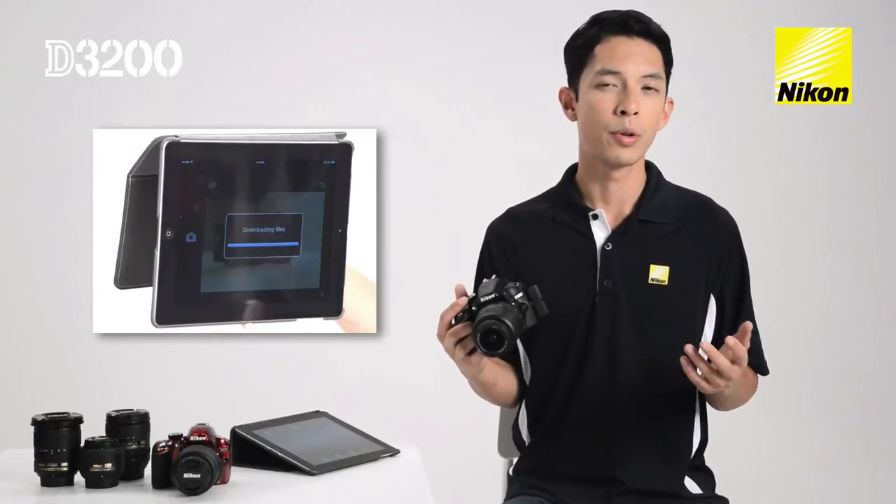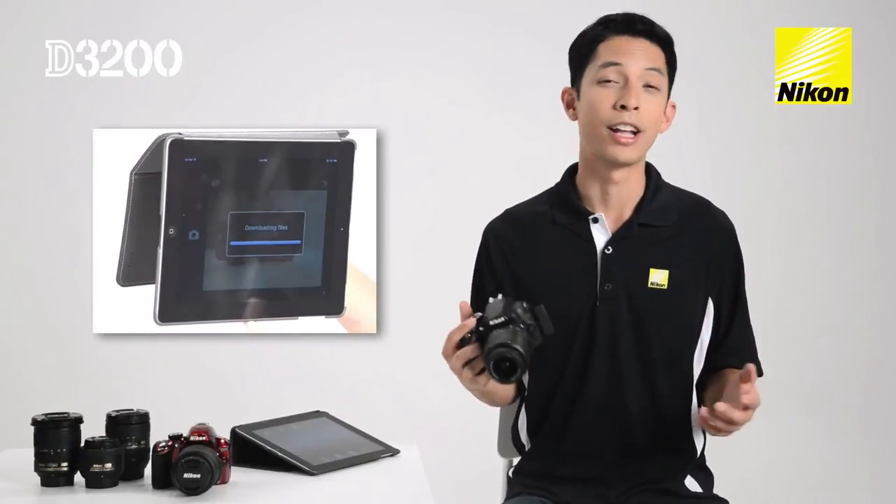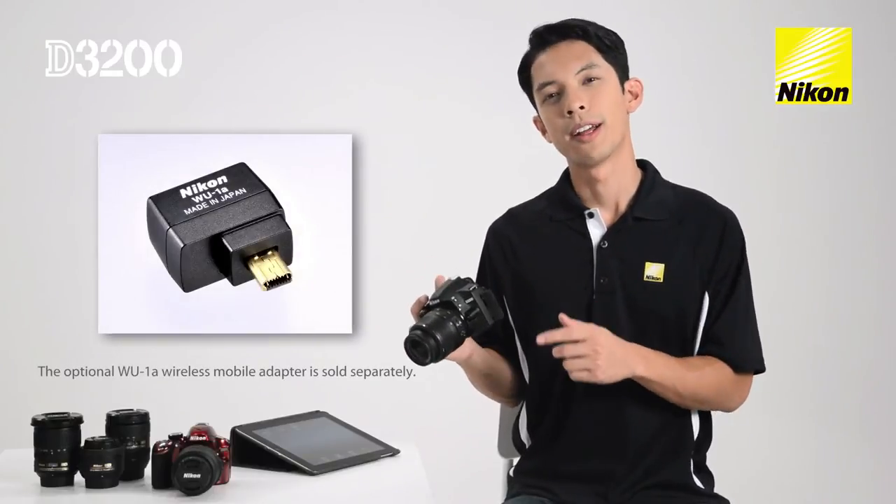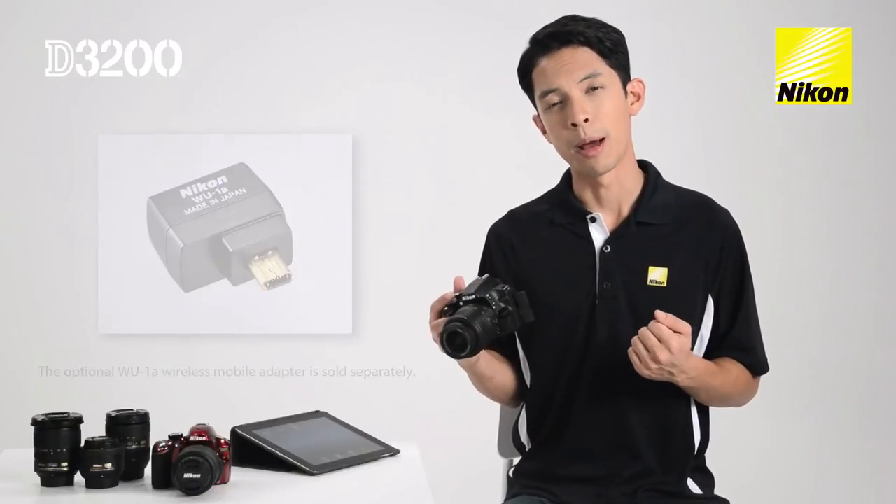Taking photos with your Nikon D3200 is fun and sharing them is even better. That's the WU-1A, Nikon's optional wireless mobile adapter for the Nikon D3200. Learn more at NikonD3200.ca.